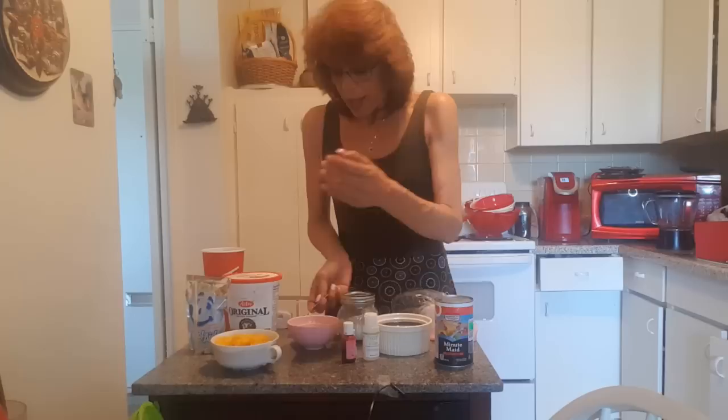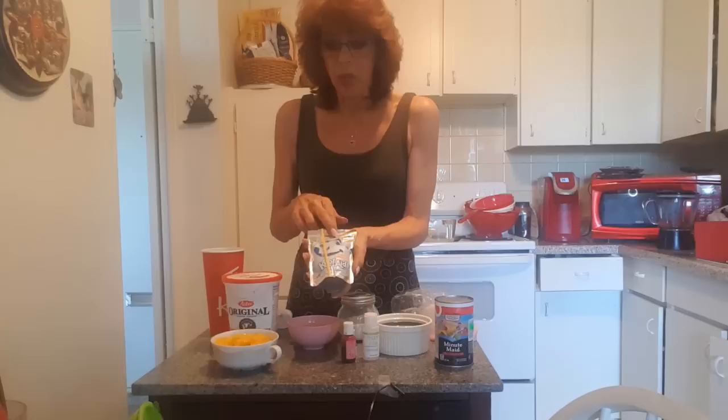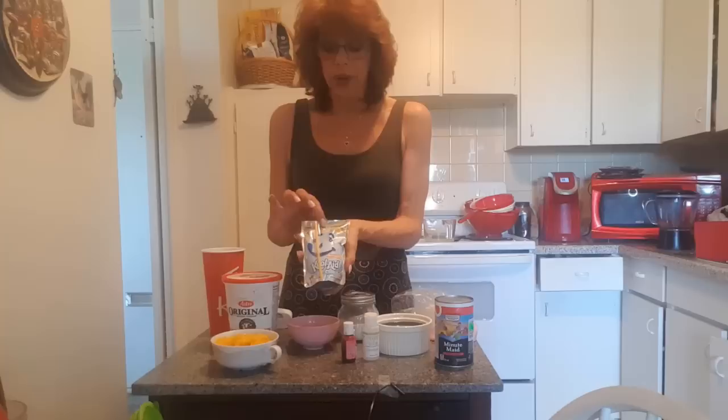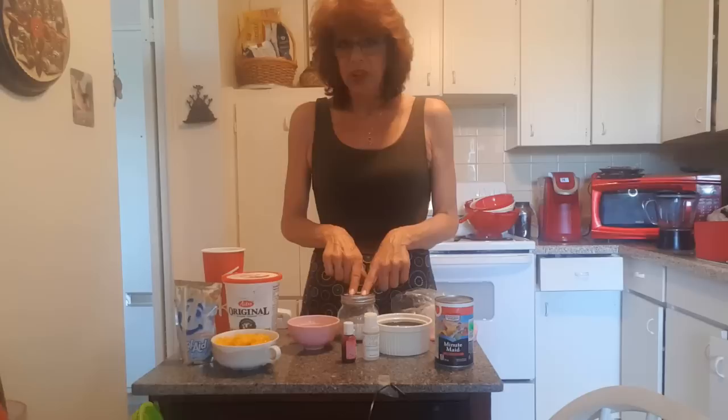You'll also need some type of liquid. I'm going to use Kool-Aid water — you can use fruit juice too, any corresponding flavor you like. If you want to keep it healthier, go with real fruit juice. I'm using Kool-Aid water because it's 50% less sugar, has a nice flavor — I picked tropical — and it's clear, which I like. We're also going to use a quarter teaspoon of citric acid.